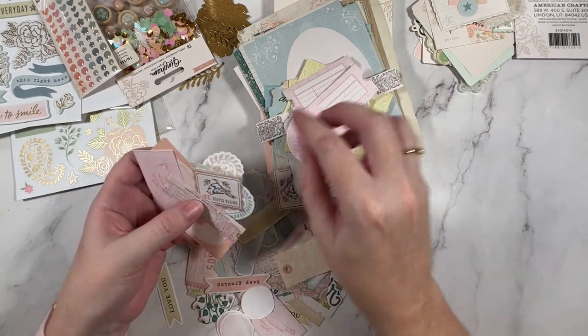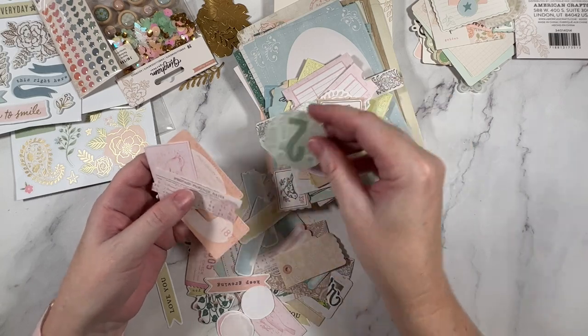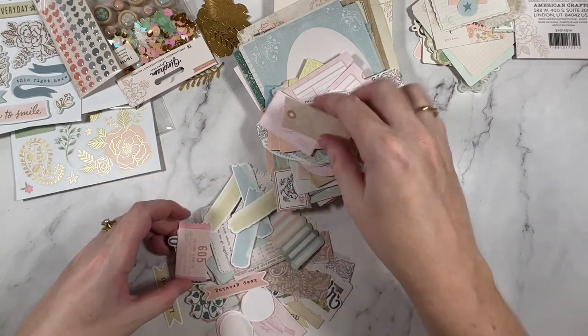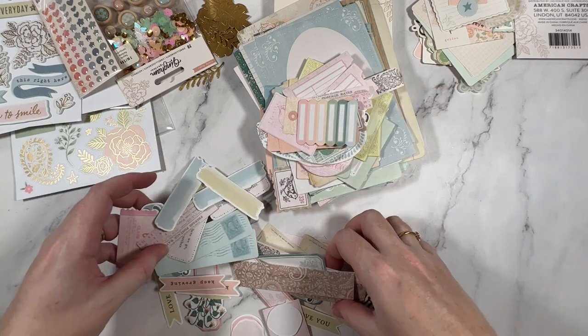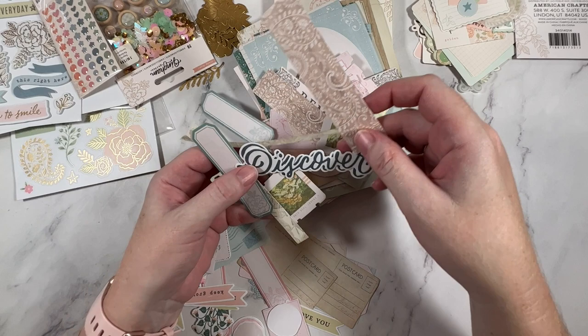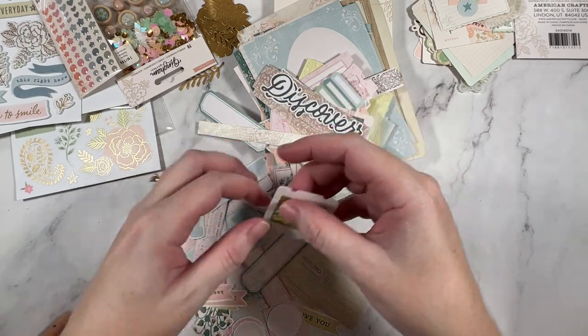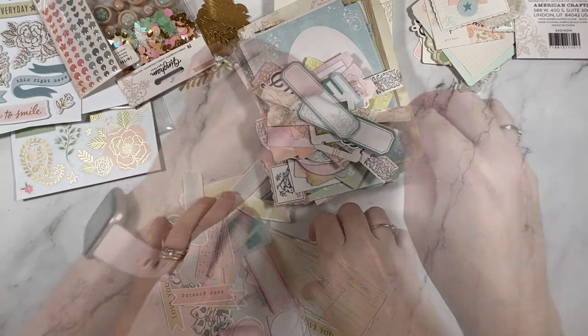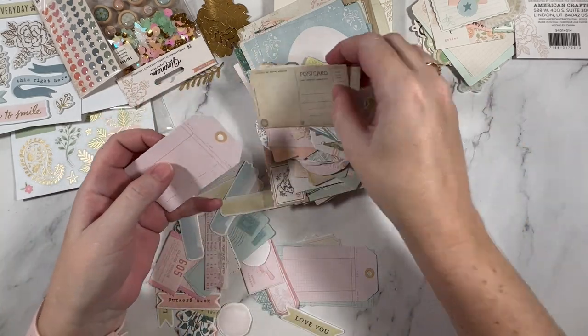If you're on a real budget and you couldn't get everything, I would definitely get this and maybe just the paper pad — that could be enough. Super happy with this. Look how many pieces — there are so, so many pieces in here. 'Discover' — that's cute. So many elements, and then that's the lot.